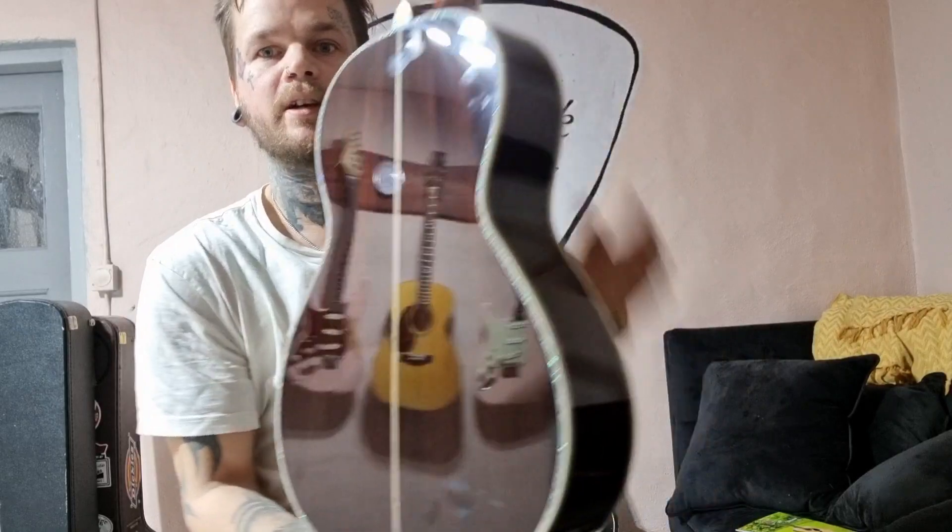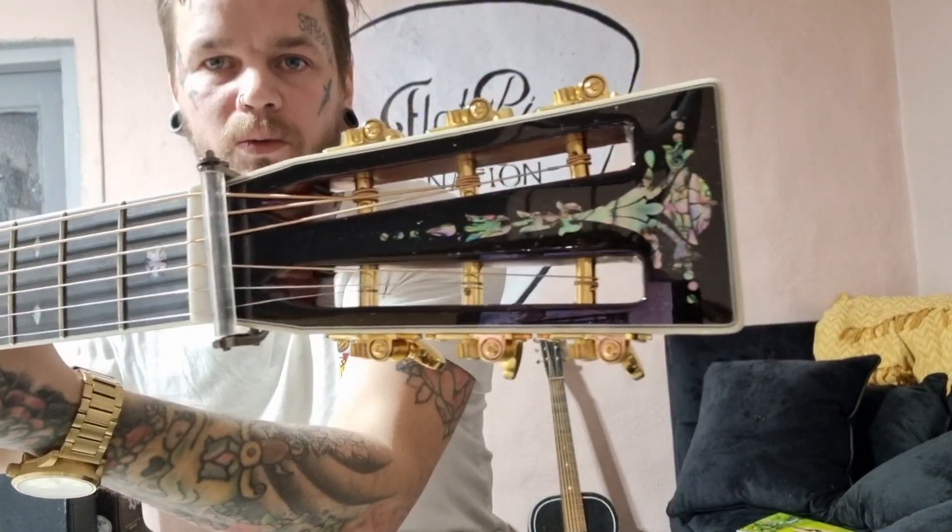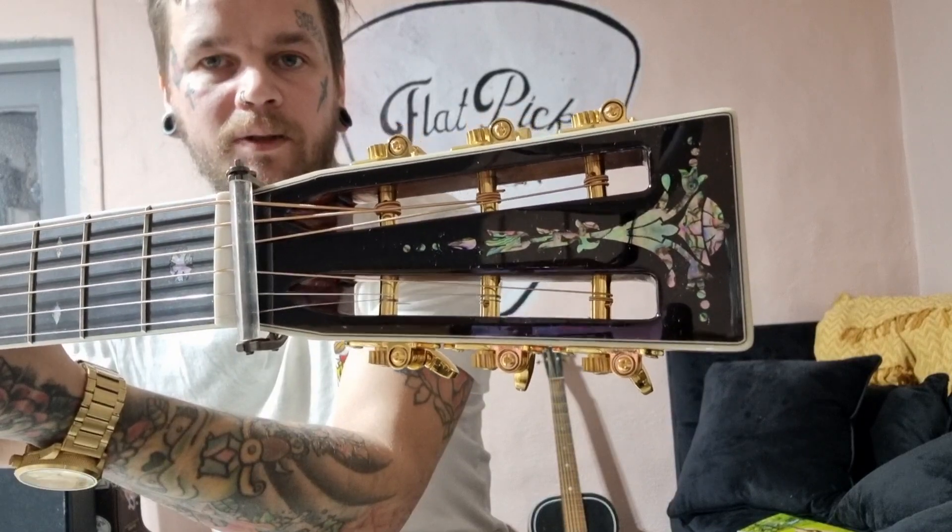Weighs absolutely nothing. Slotted headstock with a really nice inlay — Mother of Pearl inlay.